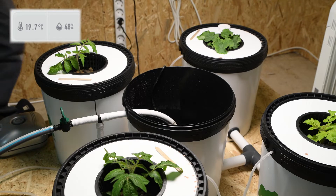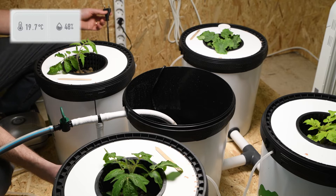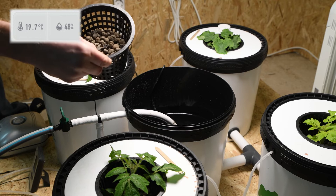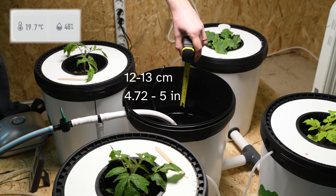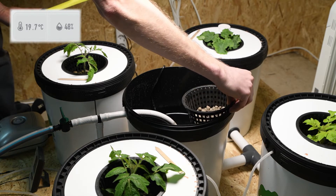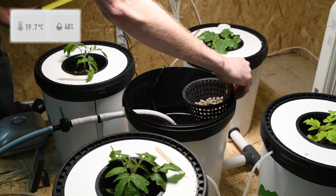We've got the first 20 litres of fresh water back in. I'm going to open the valve again so the recirculation can go around, then plug the pump back in. We've got most of our water in now. Using a spare net pot held against the control pot, we're aiming for about 12-13 centimetres depth — which is 2-3 centimetres underneath the net pot.